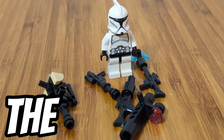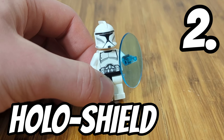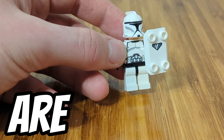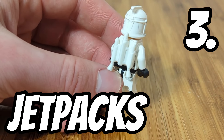It adds a lot to the uniqueness of the figure. Next upgrade is shields, and there's already this really cool holo shield piece. You can also make your own with this transparent dish, or you can use this shield that came in this battle pack. All three are great options to upgrade your clone troopers.